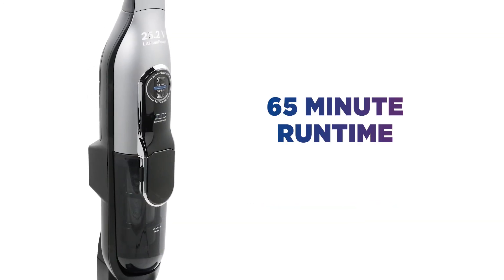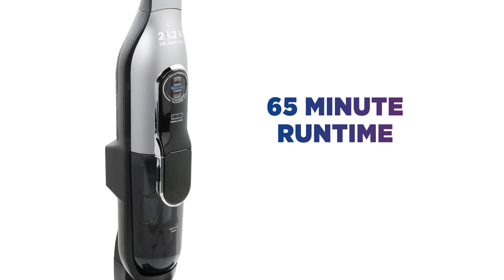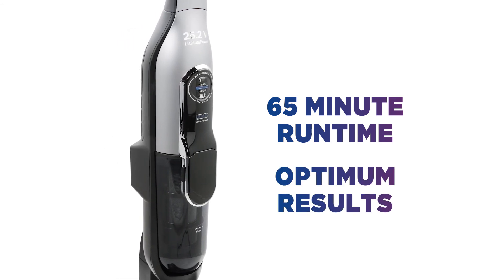With a runtime of up to 65 minutes on a single charge and three different power levels, you can enjoy optimum results without being restricted.